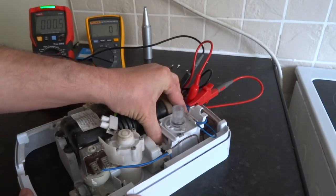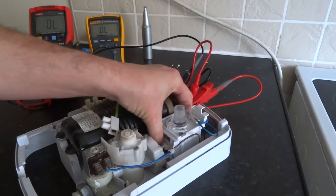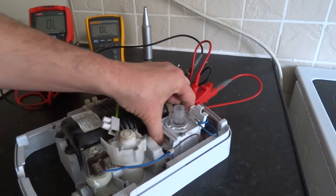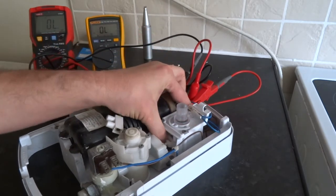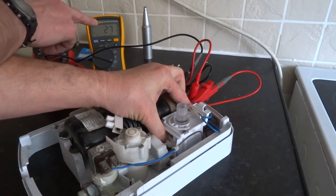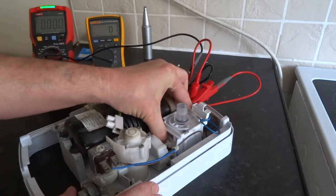So that's just showing you how to test your switches. I'll go through that again. Cold — that's off, nothing happens. Cold — nothing happens. Economy — one of them is really low resistance and one of them is high. When it's on high, both of them are low resistance.